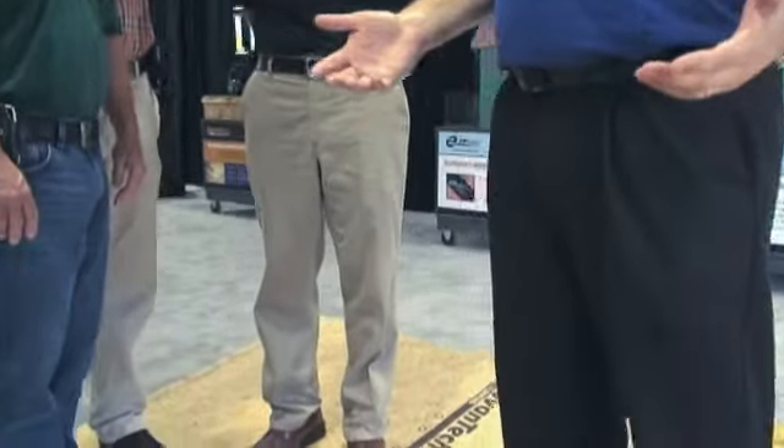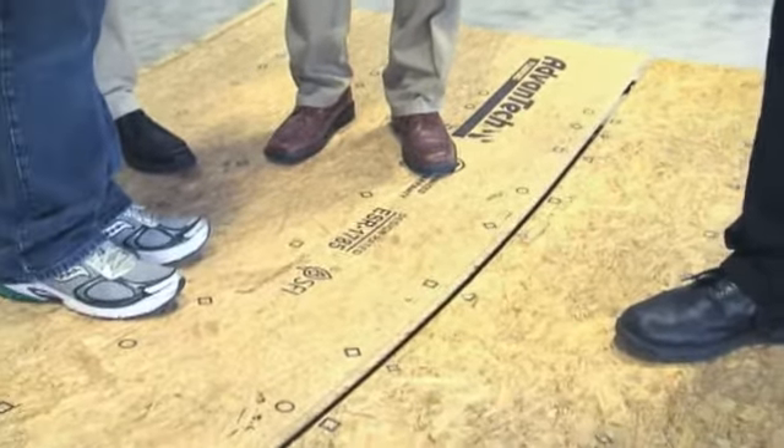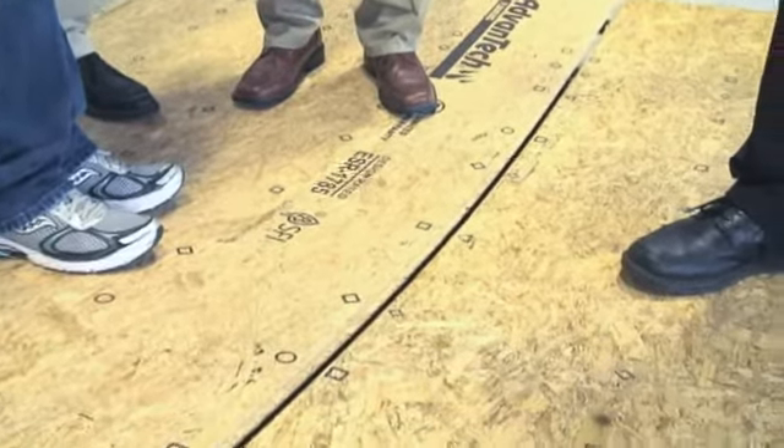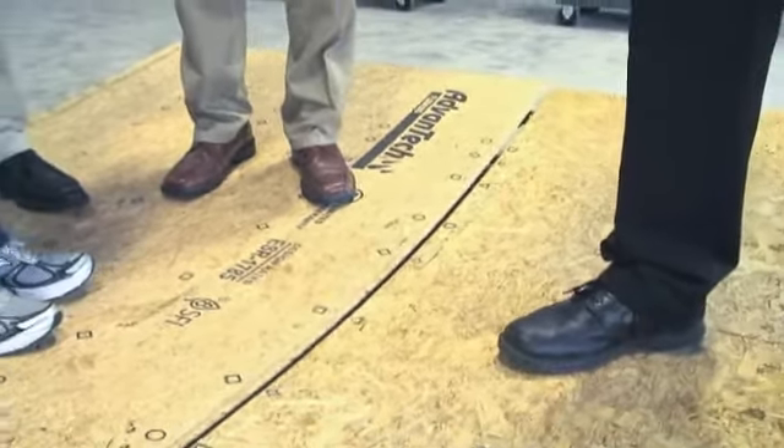The guys standing on this panel have a combined weight of about 510 pounds, compared to my weight of about 250 pounds standing on the center of this Advantec panel. So you can see that it takes twice as much weight on Advantec to make it deflect the same amount as the weight on this competitor panel.